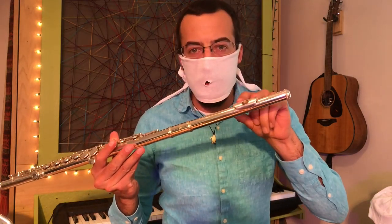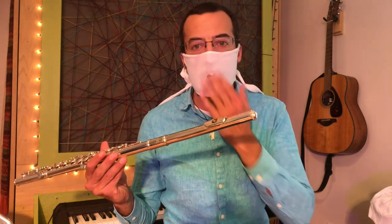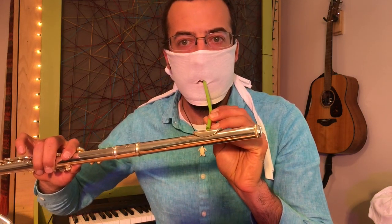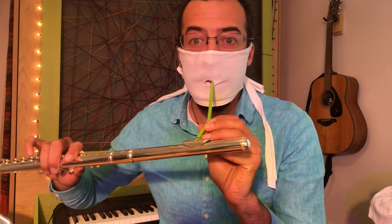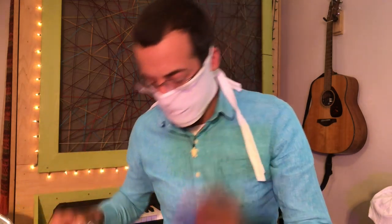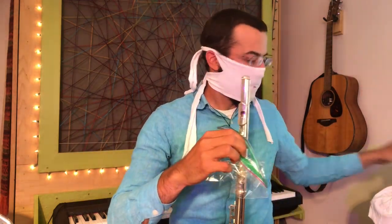The flute is harder because we have to make sure we can still blow into the embouchure hole, which we're not going to be able to do with a traditional mask because we need to seal off both sides. So what do we do? Well, with a straw we might be able to blow into the flute. If we can find a way to seal this part off and seal this part off, I think we can do it.